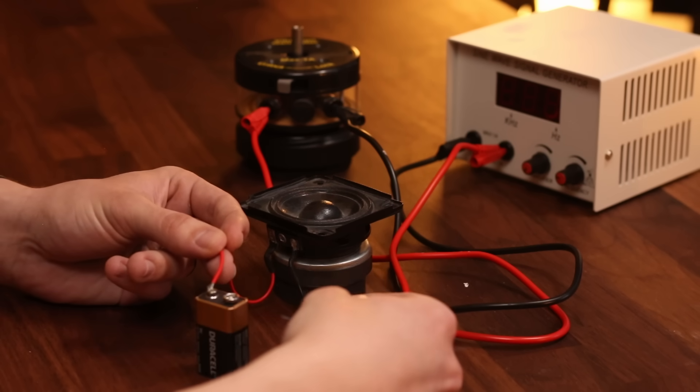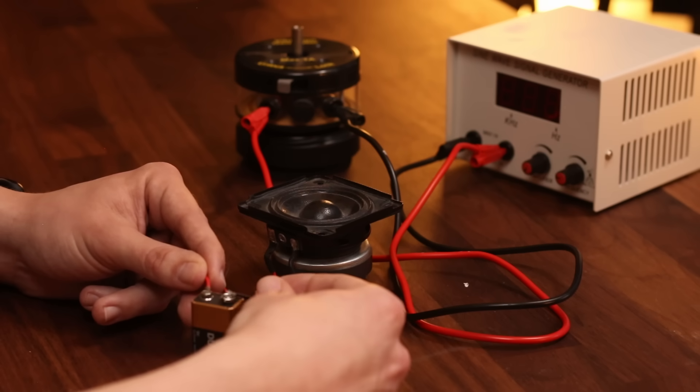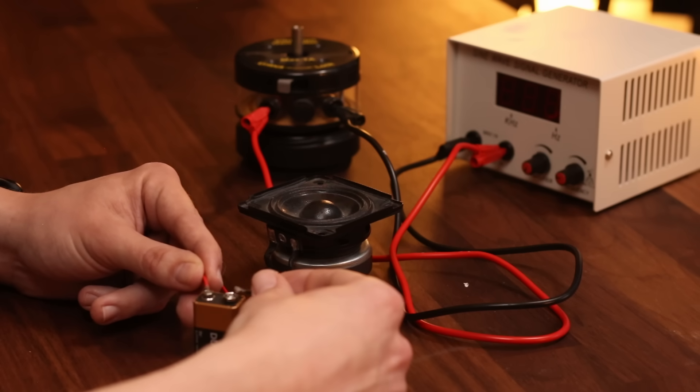When I touch the red wire to the positive terminal on the battery, nothing happens. But watch what happens when I touch the black wire to the negative terminal — it completes the circuit and results in an outward excursion of the speaker.